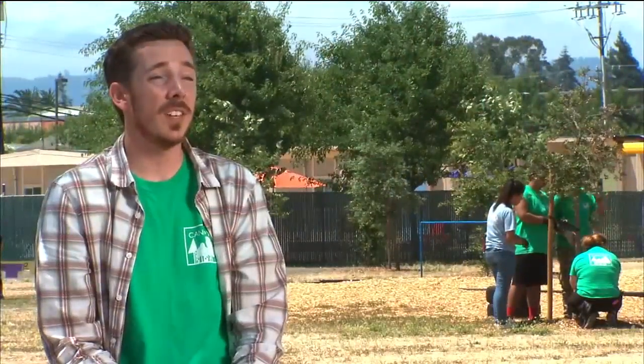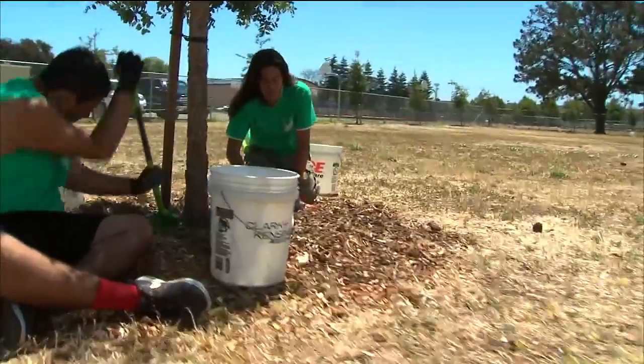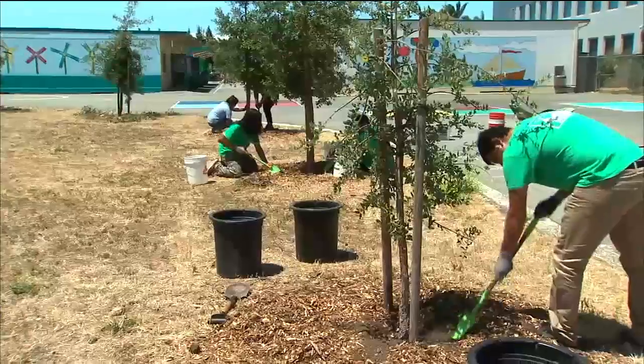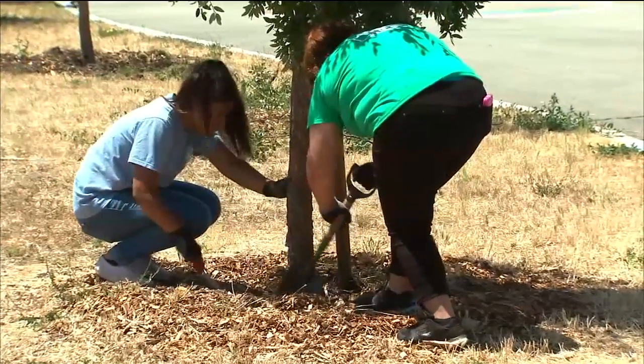It's really important to involve the kids in our tree plantings. They're the future and they're the ones who are going to be able to appreciate these trees after they're planted and when they start to grow. Joining us now is Executive Director of Canopy, Kathryn Martineau.